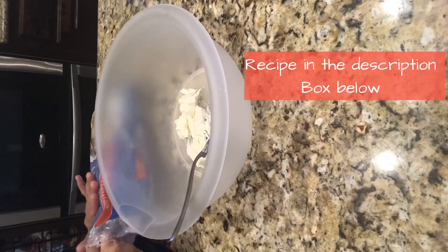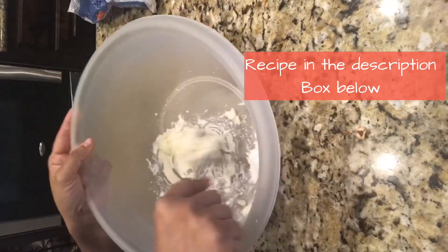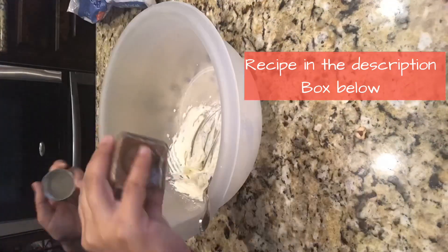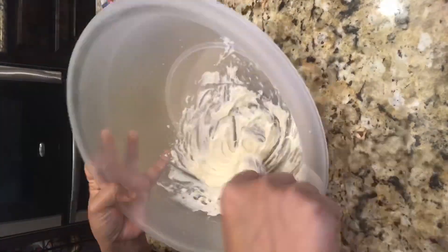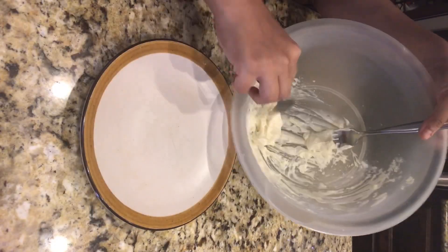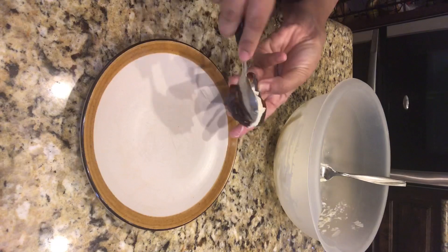First we are making cream cheese filled kujoors. For this we need 2 oz cream cheese at room temperature, along with 3 tablespoons of icing sugar. Add a little splash of vanilla essence and a little cinnamon powder and mix it all together. This mixture makes around 6 to 8 kujoors.